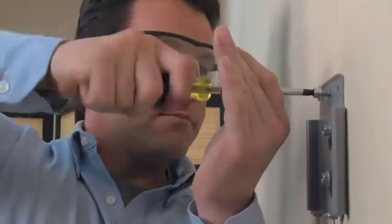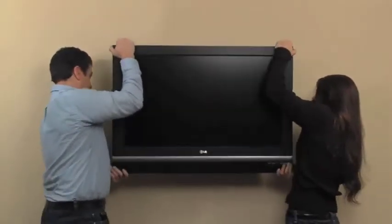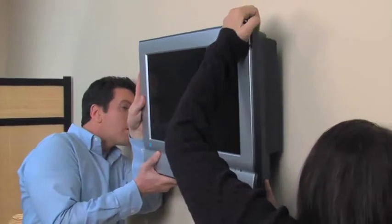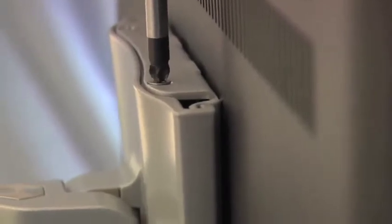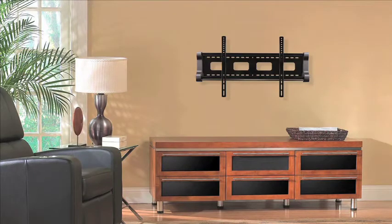After your wall mount is securely on the wall, you're ready to mount the TV. Simply lift the TV and slip it onto the wall mount. Security screws then lock the TV onto the mount. It's that easy. The simplicity of mounting TVs has been brought to a whole new level.